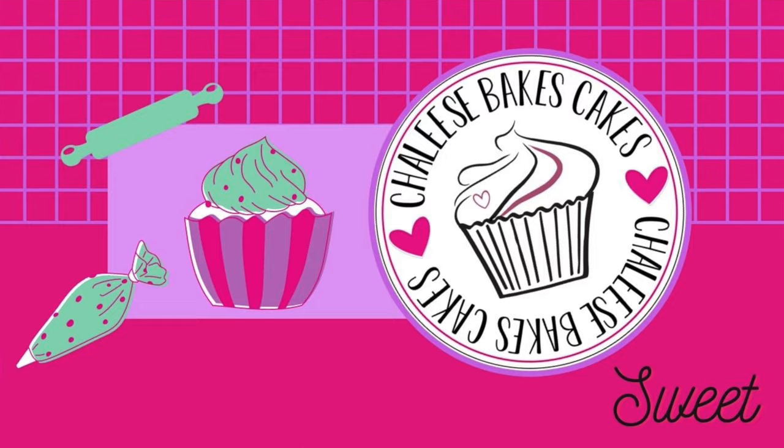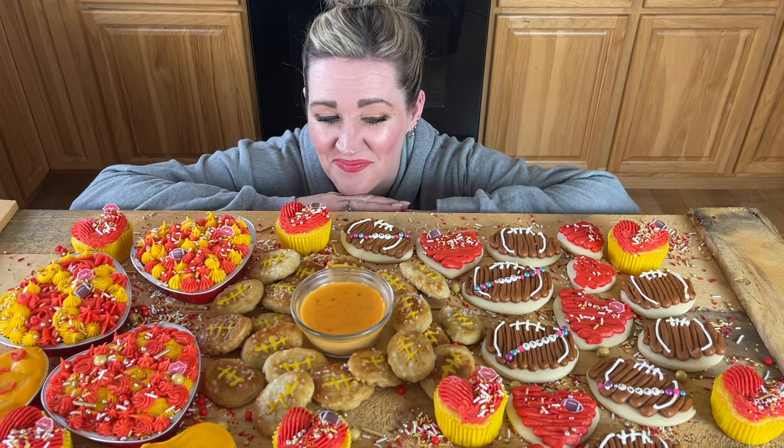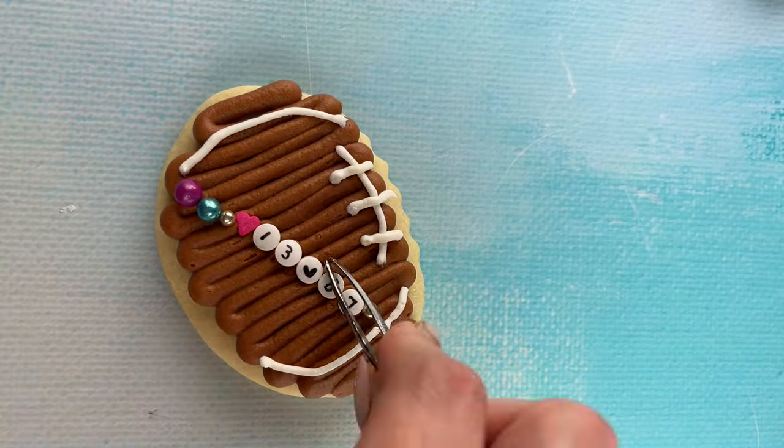Hi cake friends, welcome back to Shalee's Bakes Cakes. I'm so excited to be back baking with you all. To start out, you can see it's going to be Taylor's Version today, and with the Super Bowl coming and Taylor being involved, we are making a Taylor Swift Super Bowl inspired charcuterie board today. I'm going to show you how I put this cute charcuterie board together, and I'll have upcoming videos of all the cute treats and savory stuff we make today, so stay tuned.